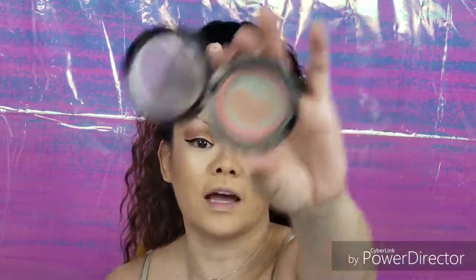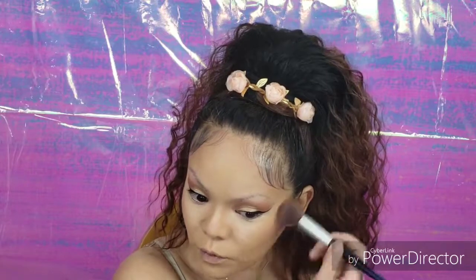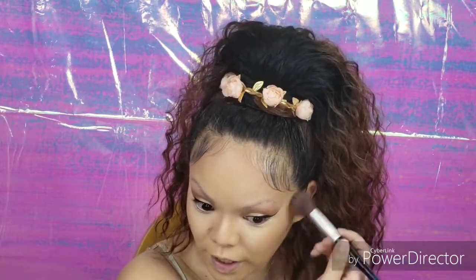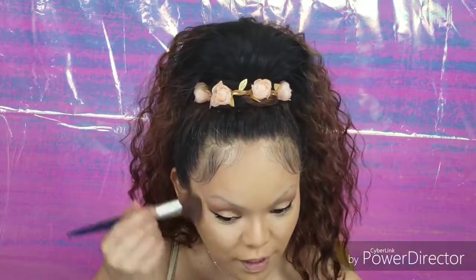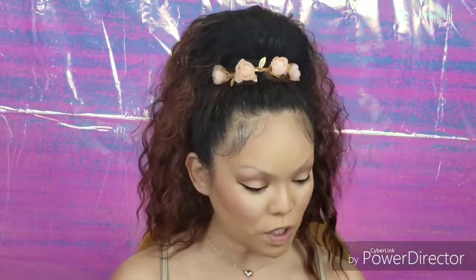For the blush color, we're going to use Spring Sheen from MAC. I have hit pan on it, but it's a really pretty peachy shade — you don't want to go too dramatic. I find that the sheer tones are great for just an everyday natural makeup look. I'm going to kind of blend that in with my bronzer color.